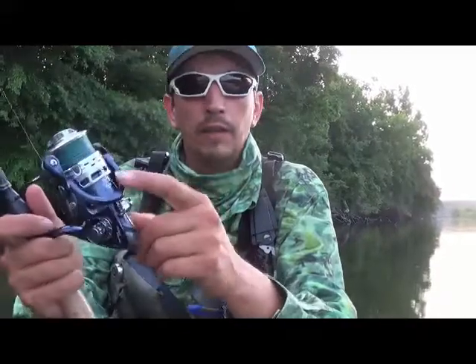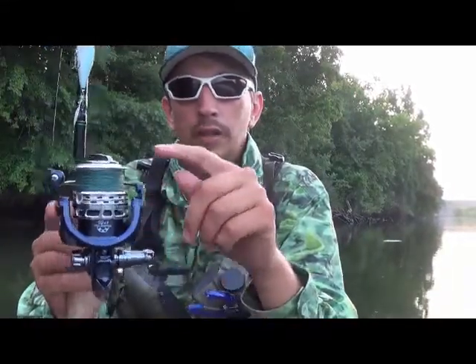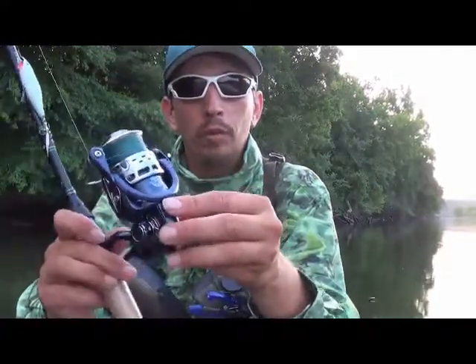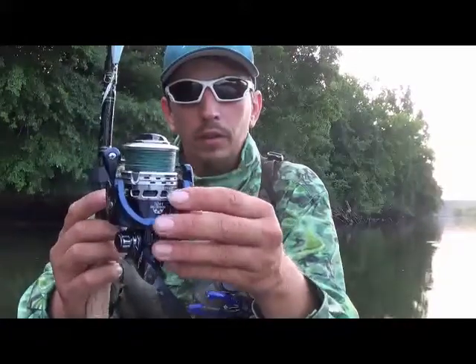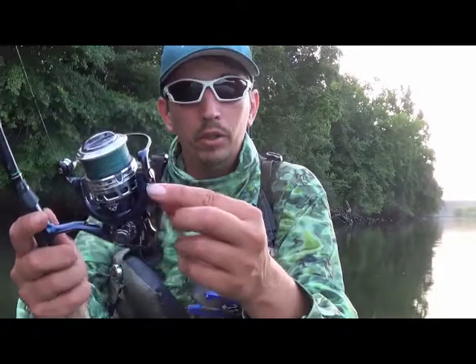It's got 10 bearings in it. It's got dual carbon fiber drag inside there. Saltwater or freshwater compatible. It's been really a good reel. 45 bucks.